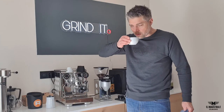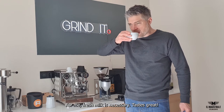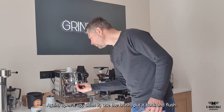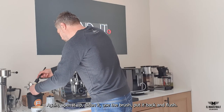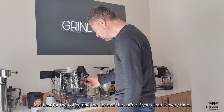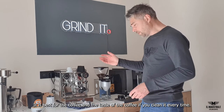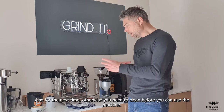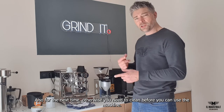Fresh milk — for me it's necessary to use fresh milk. After you're done, open it up and we clean it, use the brush. We put it back in the machine, we flush it so all the old coffee particles are out of the system. Then we clean it again. In the end it's best for the coffee and the taste if you just clean it — the milk and everything — then it will be perfect, and also for the next time. Otherwise you need to start cleaning before you can use the machine.